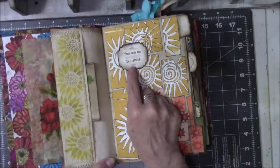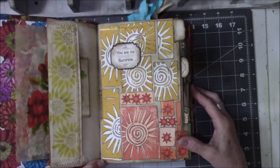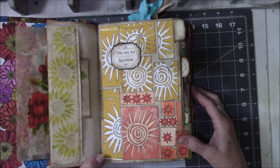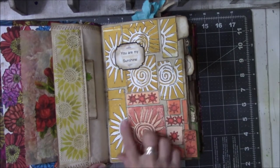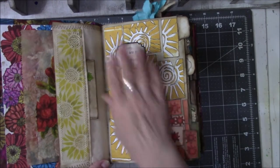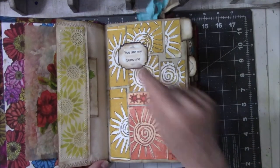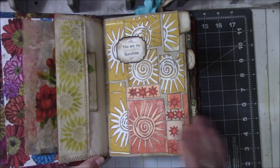I found this saying — 'You Are My Sunshine.' I like to sing that to my dog every night when we go to bed because it annoys him, and then he licks my face. I had all these stamps and thought I'm going to do a whole page dedicated to that. Oranges and yellows.